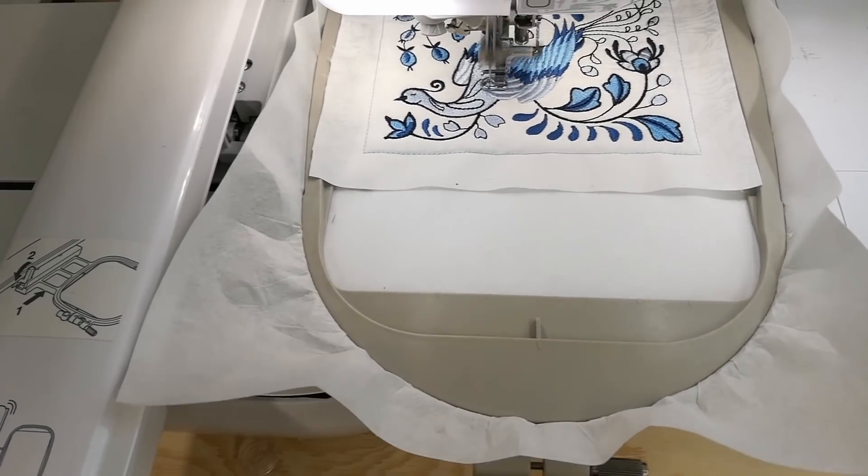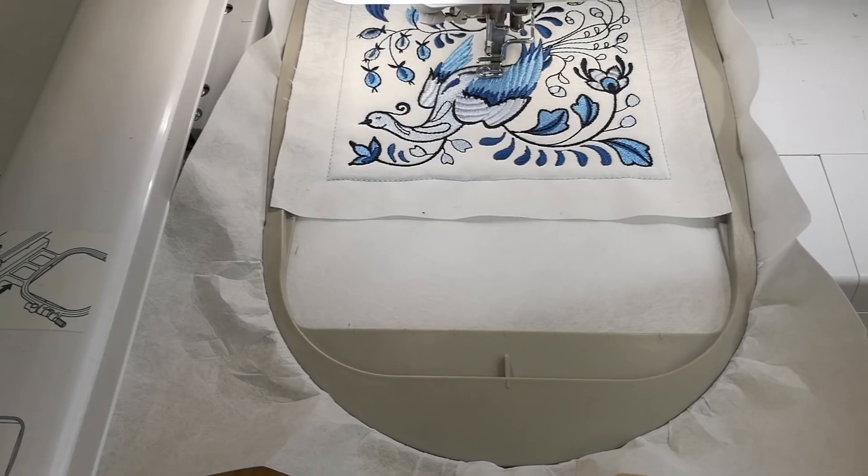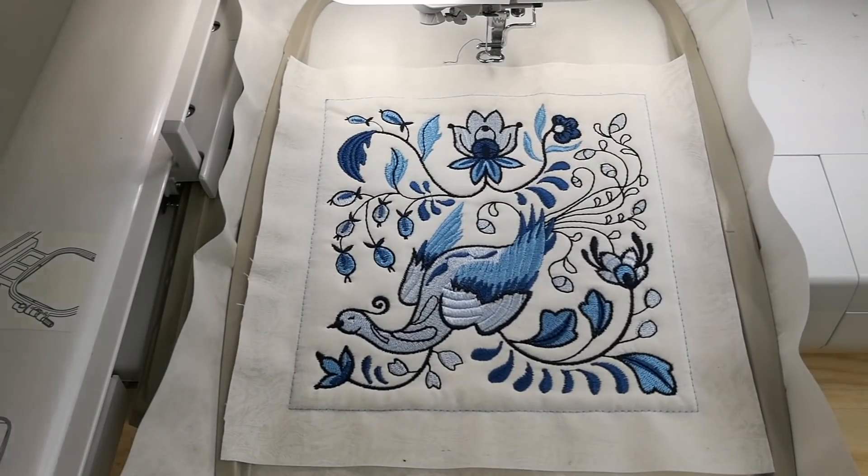Once all of the embroidery has been completed, remove your block from the hoop and trim the seams back to half an inch. Continue making as many blocks as you like for your table runner.